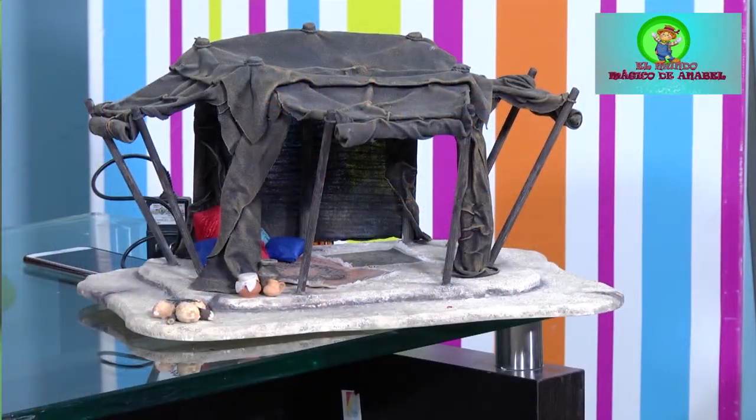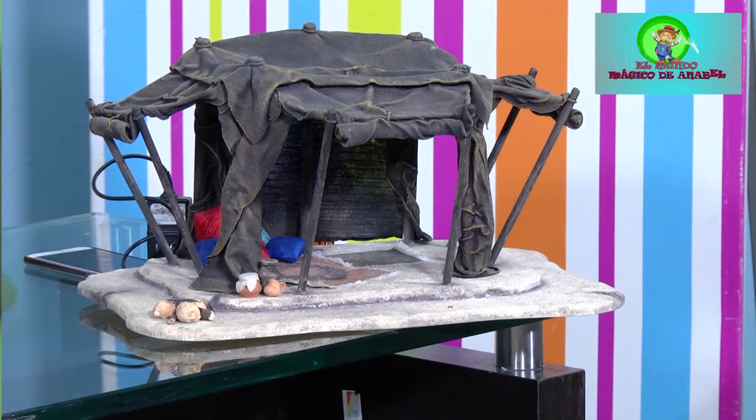Vamos a hacer esta carpita que vemos ahí. Esto es una carpita para cuando hacemos un pesebre un poquito más elaborado, un poquito más grande, y tenemos algunos espacios que necesitamos decorar y acondicionar. Esta carpita tipo hebreo nos ayuda a decorar nuestro pesebre. Es una carpita que viene con luces LED, y la iluminación es muy bonita, dando un ambiente ideal en las horas de la tarde o de la noche cuando prendamos nuestro pesebre. Las luces LED son ideales para esta clase de decoración.